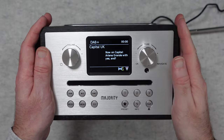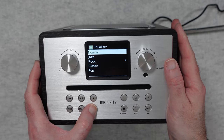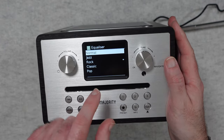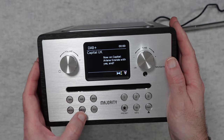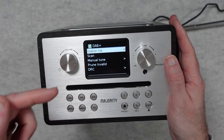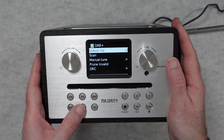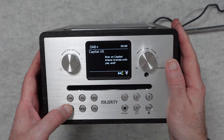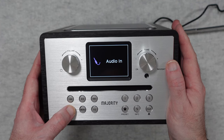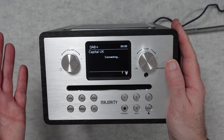The speaker in this unit really does perform well. We can switch between EQs - we've got normal, jazz, rock, classic, and pop. We're currently on the rock setting, indicated by the little asterisk. The main menu button lets you go through the menu options for whichever mode you're in. Using the mode button we can switch to FM radio, CD, USB, Bluetooth audio, audio input, internet radio, podcasts, Spotify, and back to DAB+ radio.